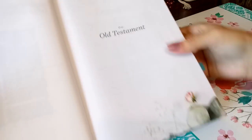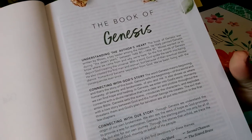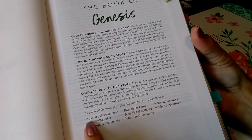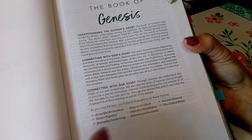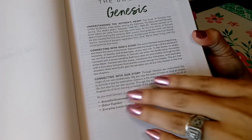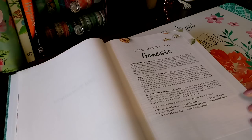Look at those pictures — I just get so excited. It's so realistic looking. This is the first introduction: how to understand the author's heart, connecting with God's story, and connecting with our story. At the bottom, they show you each theme — the devotionals and their themes throughout each book. Each book will have different devotionals and different themes that they focus on.